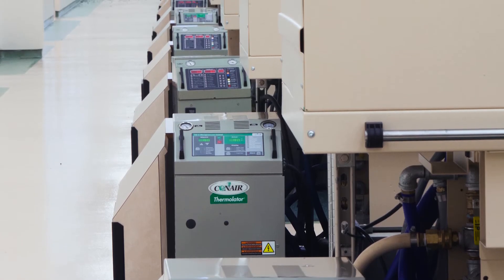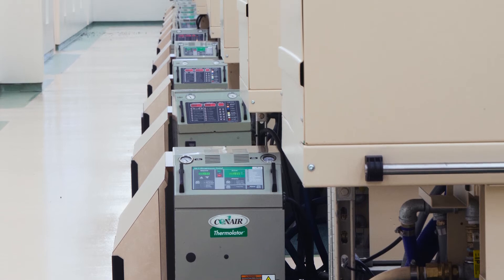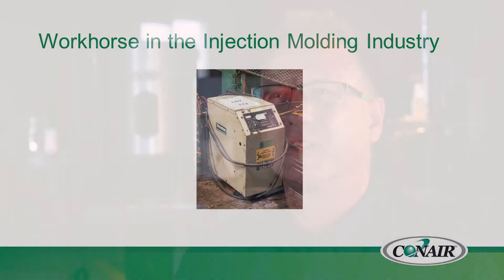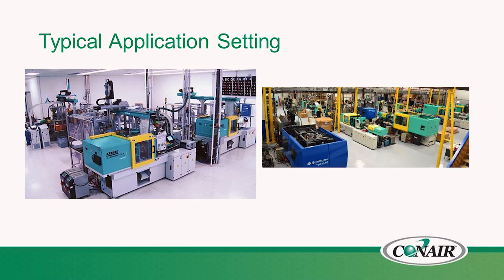You'll find them in various locations, many times behind the press in an obscure area. You'll also see them used as a stepping stool to step on top of the molding machine — used for many purposes it's really not intended for. Typical applications are injection molding machines, and it's also used in tempering for extrusion cooling tables, coming in various configurations.